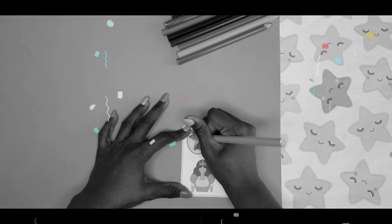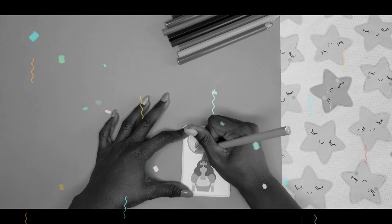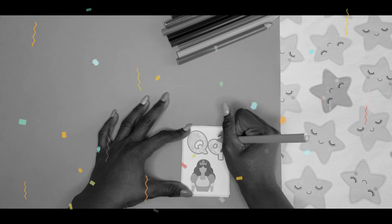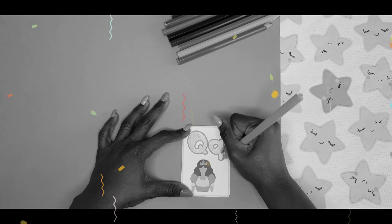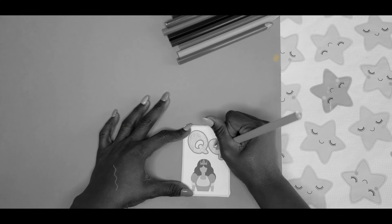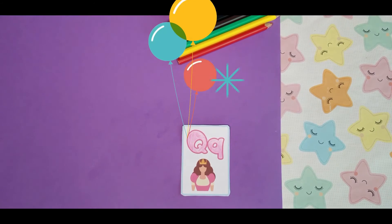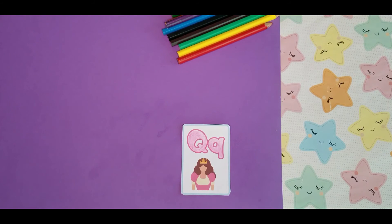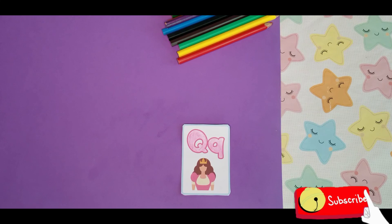There you have it. The letter Q is — you know it — pink. Let's say it together: pink. The letter Q is pink. Q is for Queen. I hope you enjoyed coloring the letter Q. See you next time for another fun coloring session. See ya!